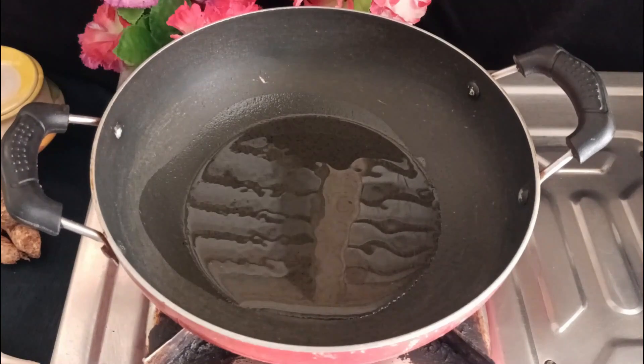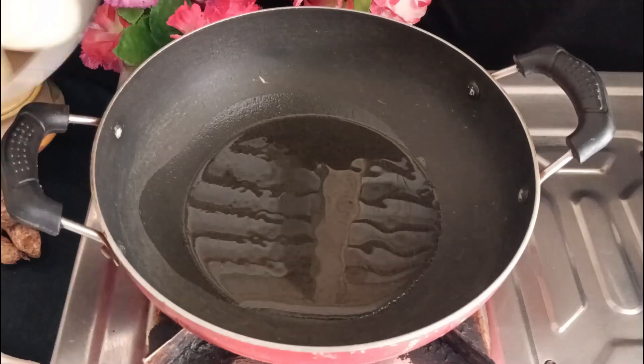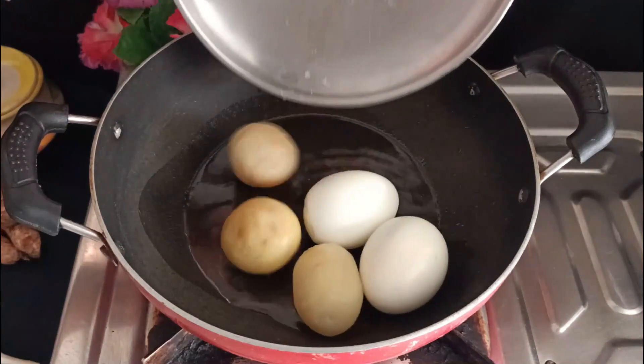Now add 2 teaspoons of oil and fry the eggs.